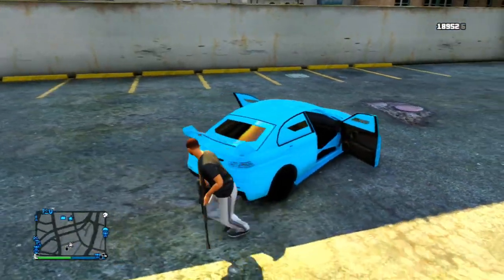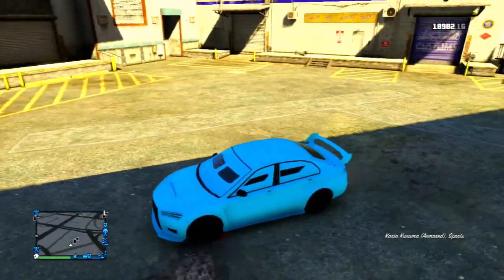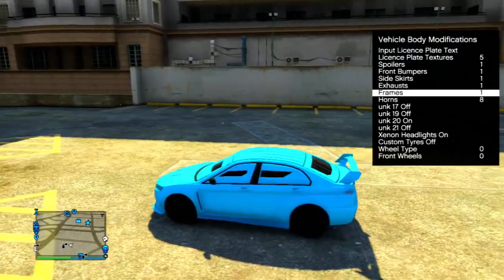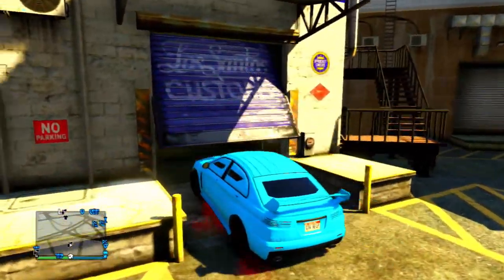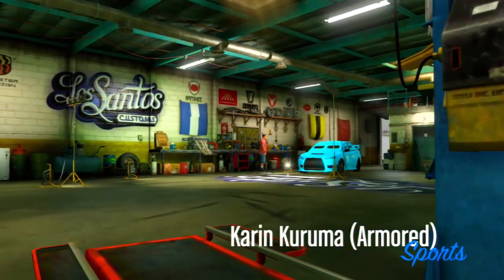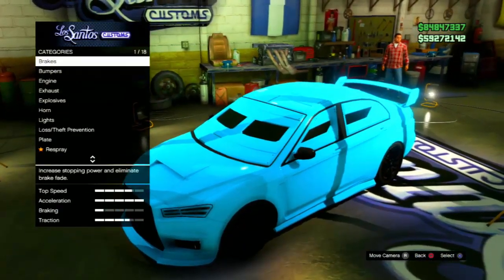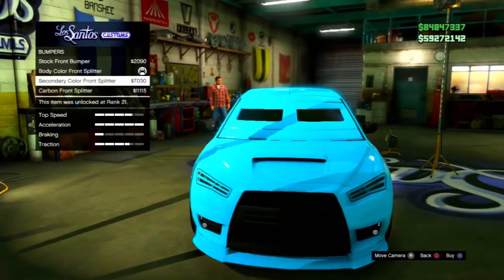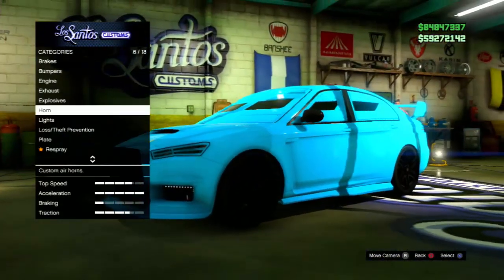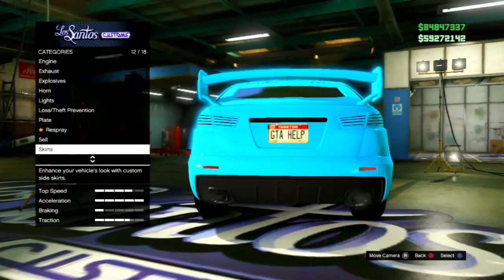Now I'm going to go ahead and take off the modification and then go into LS Customs to show you that you actually cannot purchase this modification. The reason I think this works is because on the normal Kuruma there actually is a modification called Frames, and I'm guessing that Rockstar messed up and accidentally put Frames on the armored Kuruma but didn't intend to. That's what causes it to glitch out the seat on the armored version. As you can see here, there is no way to put on this Frames modification.